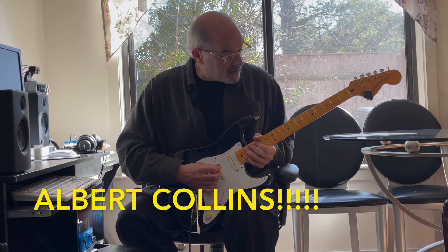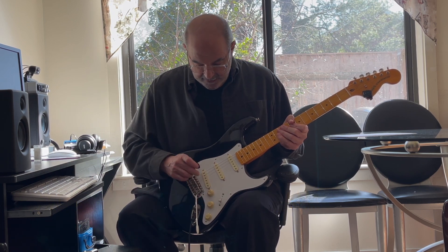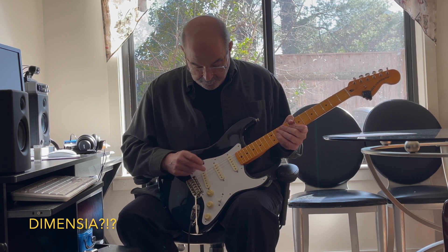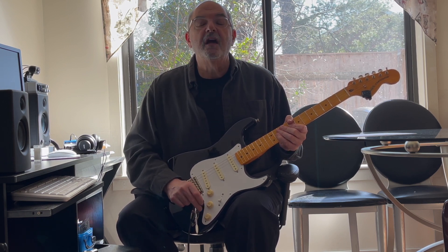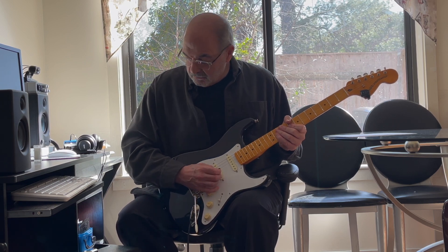Now here's another one of my favorites, Albert King. I've got this in the bridge and the middle, out of phase, with some distortion.